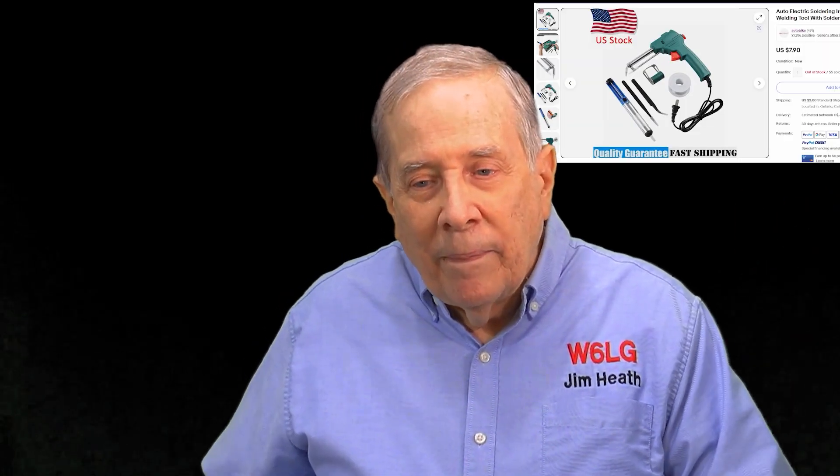Is it my go-to soldering iron? No. But there are times when you have to get into a place where one hand is occupied with holding something, and you need something that virtually gives you two hands — because it's got the solder and the iron. $7.88 including shipping. If I can find it again, I'll put a link up. It's kind of a fun little thing, and for less than $8, it's going to help me here and there on a little project. I'm not disappointed in it at all. I'm Jim, W6LG.